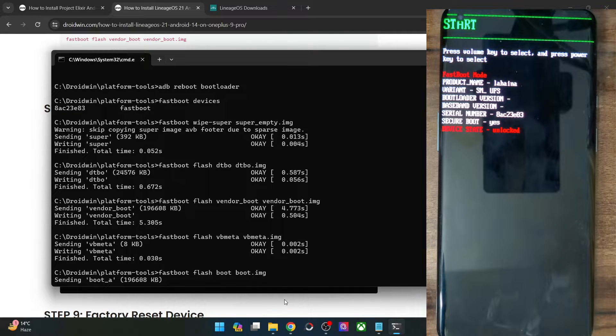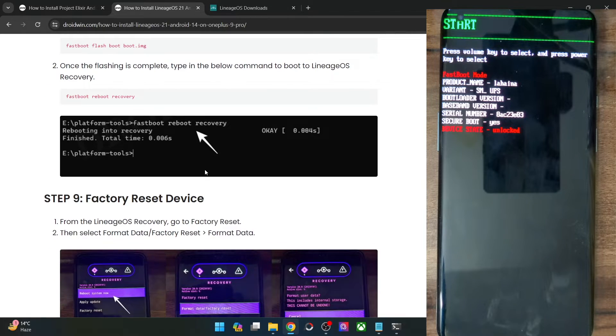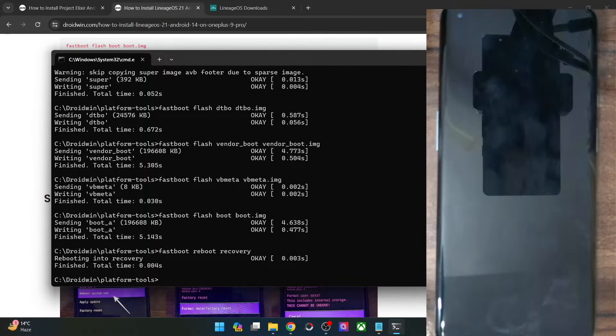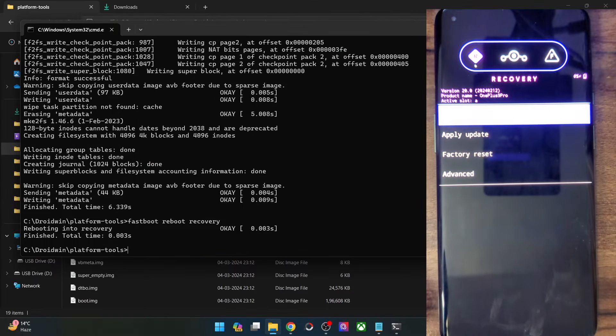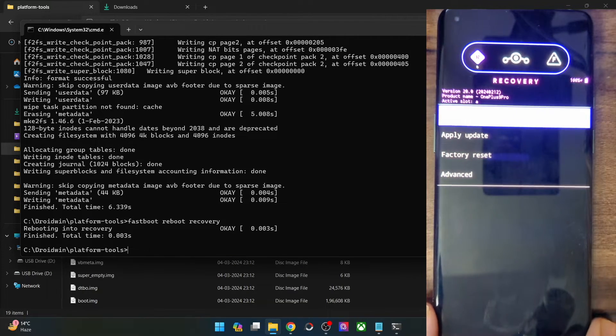After flashing the boot file, you will now have to reboot your phone to recovery mode. Select the fastboot reboot recovery command and hit Enter, or use the hardware key combination. Your phone should now reboot to the Lineage OS 20 recovery. We are now inside version 20 of the Lineage OS recovery, as you can verify from the screen.